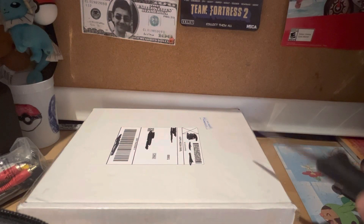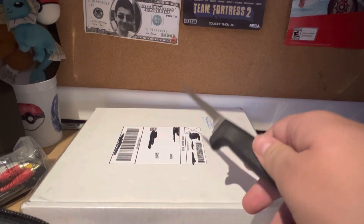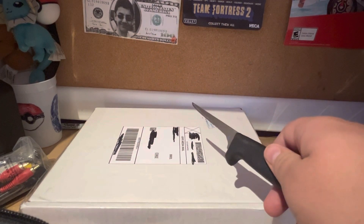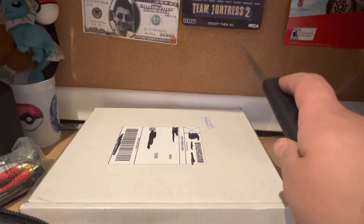Hey everyone, this is Apple Juice Pokemon, and today I just got a package in the mail. Sorry I sound a bit ill — I got sick yesterday, I don't know what it was, I hope it's not COVID. This package came in the mail today and I'm planning to open it.